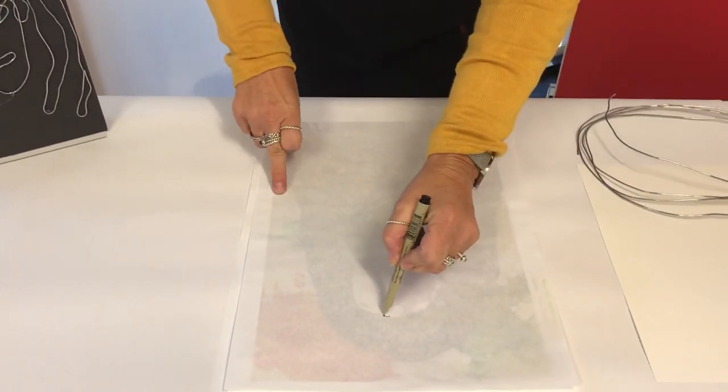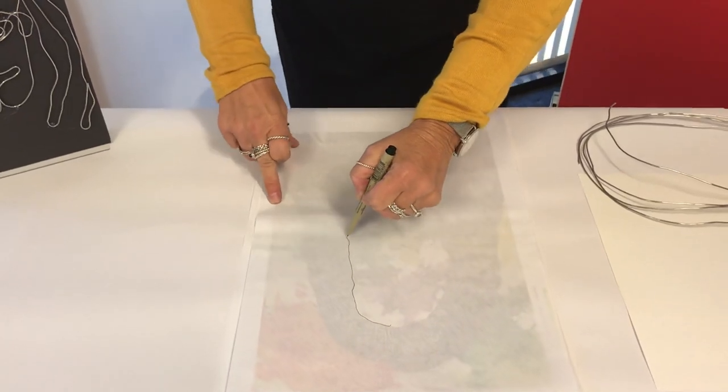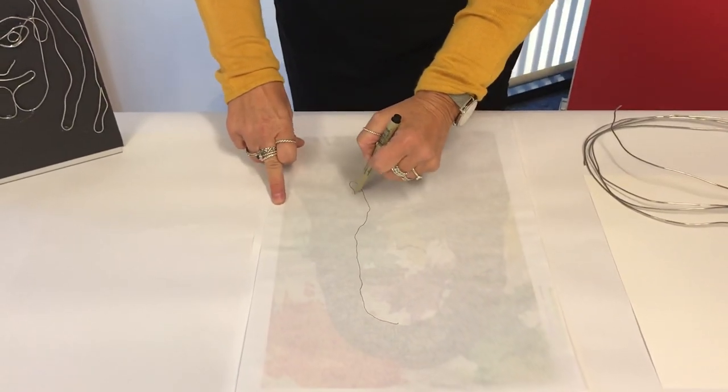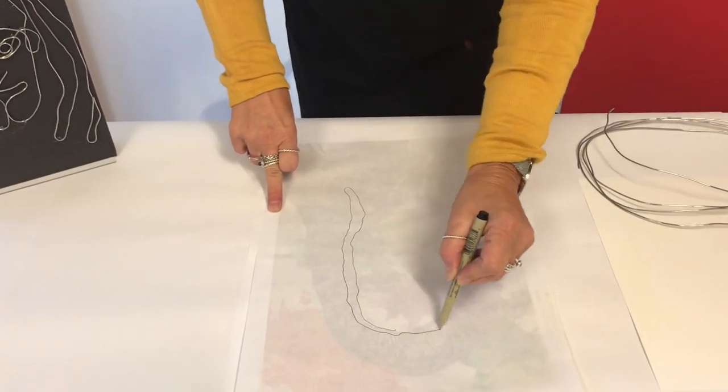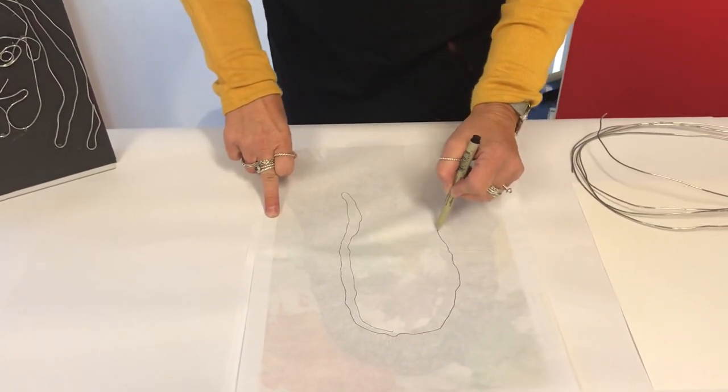I'm just going to start at the top and do some hair. Don't take the pen off the page because you're wanting to follow this with the wire.